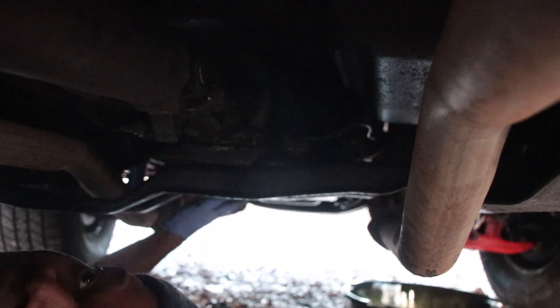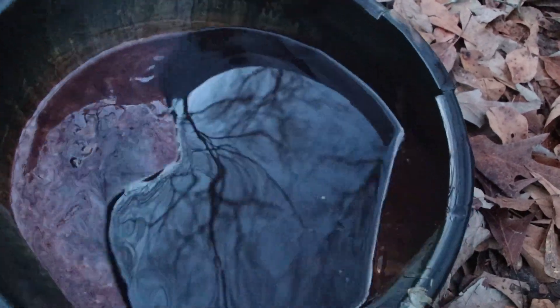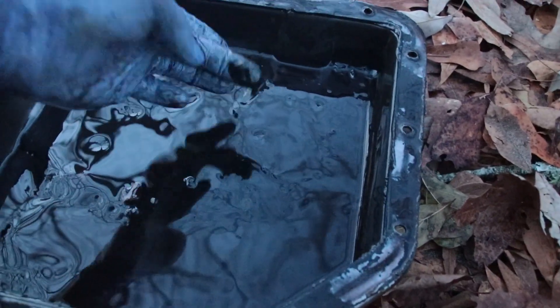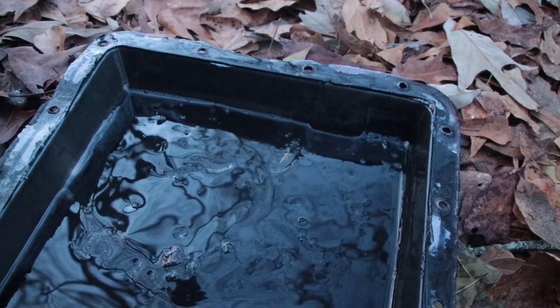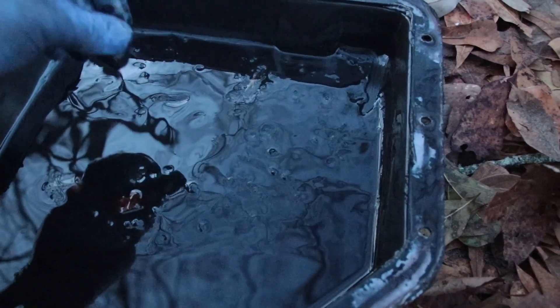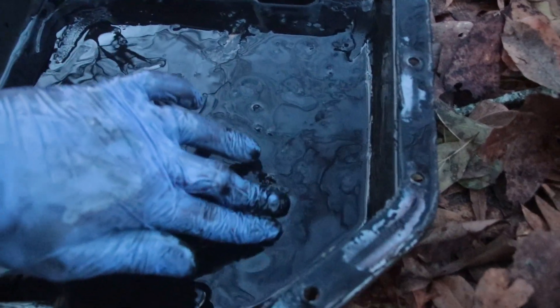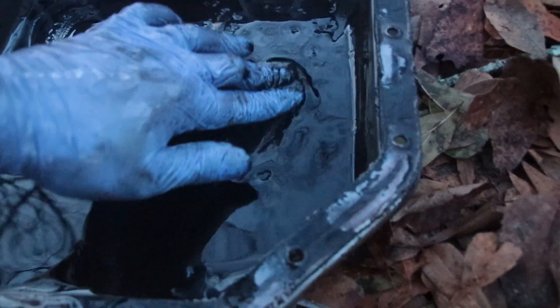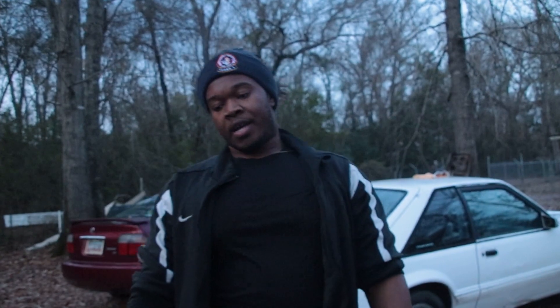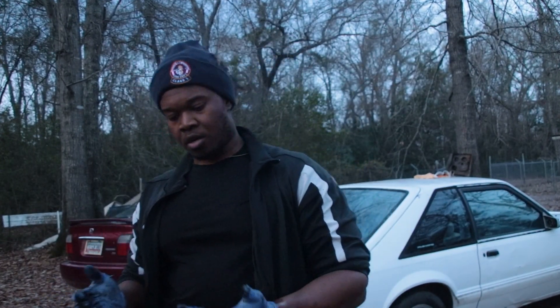My mic didn't record, but I was telling you the fluid smelled burnt. This is the pan right here. Inside the pan there was some gunk and some different things going on, but there wasn't a whole bunch of metal shavings. There were some little chunks and things, but nothing crazy. I felt like there was still an issue though.